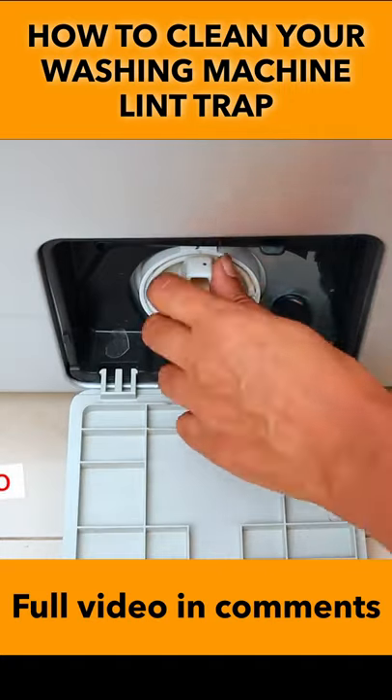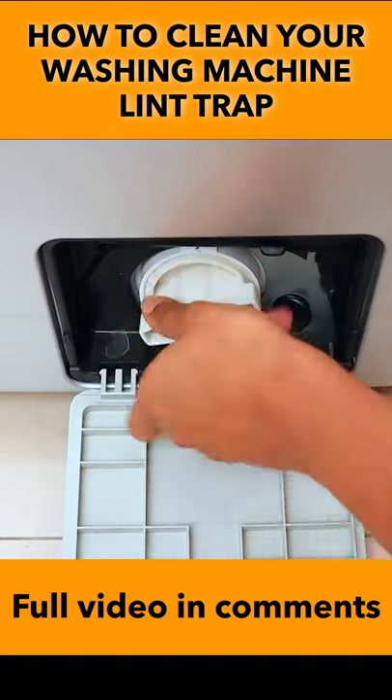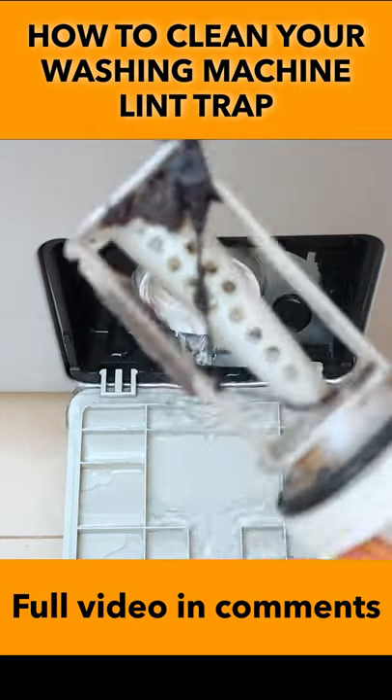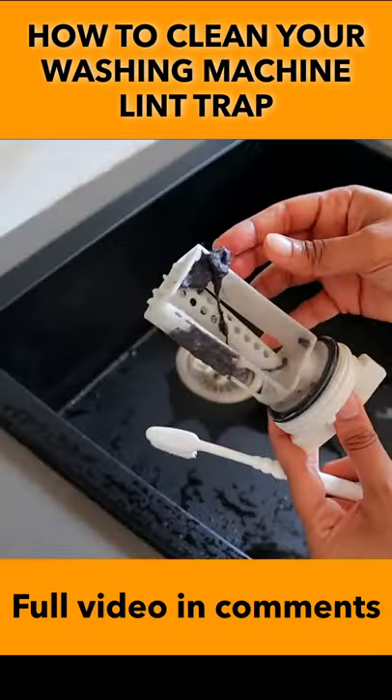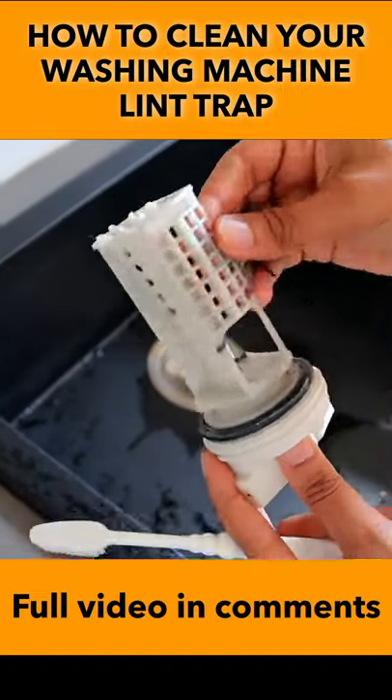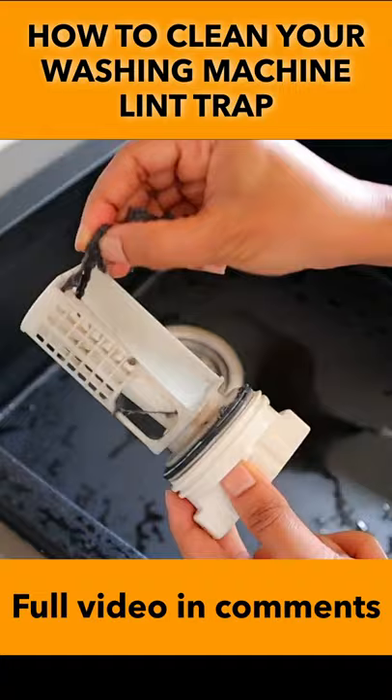First, remove the lint trap and drain out all the water. Then remove all the lint that is on the inside and outside of the lint trap, wash it, and scrub it with normal running water.